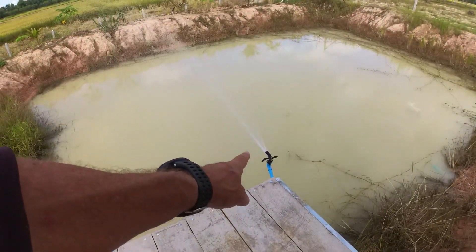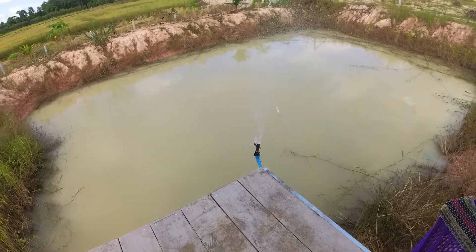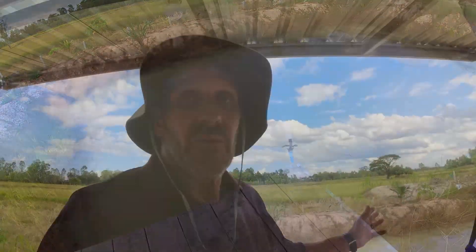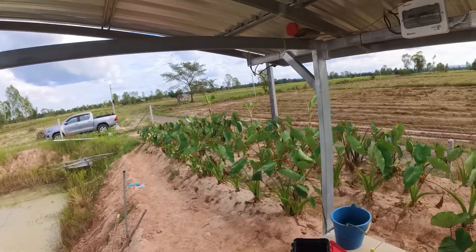I can see the sprinkler's leaking a lot. I told the lady at the store those were the wrong threads for that sprinkler head, but she insisted they were correct. I put a bunch of thread tape on there and an O-ring, but it's still leaking like crazy. Now that we've got that project going, we're going to let it run for a bit, and while we're doing that, I'm going to show you the electrical we got in.